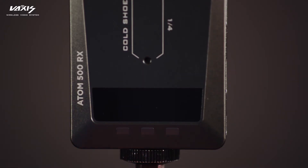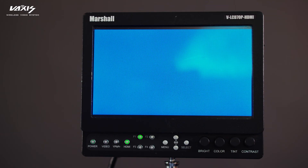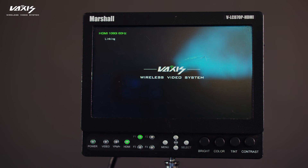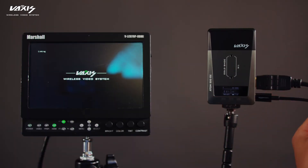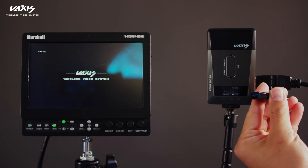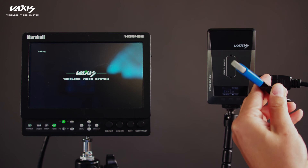Remember to delete the Atom 500 TX firmware before copying the Atom 500 RX firmware. To set up the Atom 500 RX, you will only need one HDMI cable from the RX to the external monitor. Turn on the Atom 500 RX and once you see the Atom 500 RX displaying the linking sign on the top left corner of the monitor, you're ready to insert the USB dongle and the USB drive.